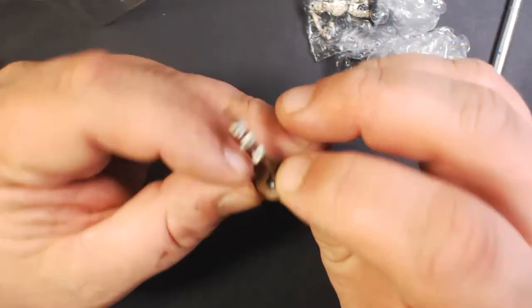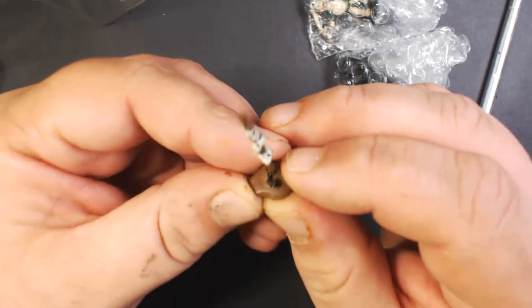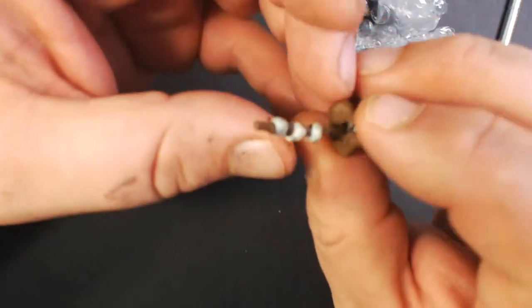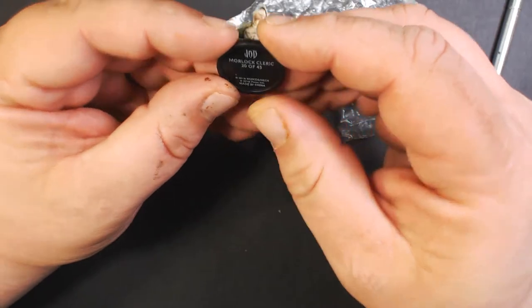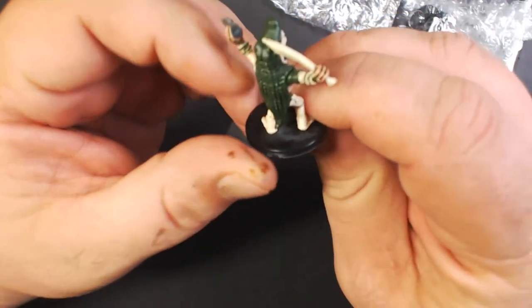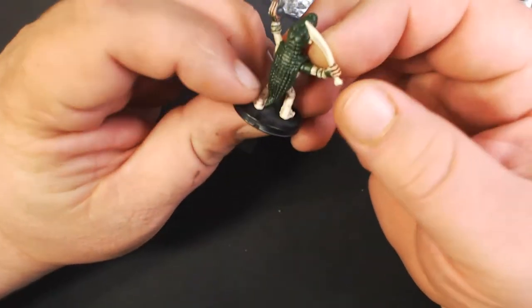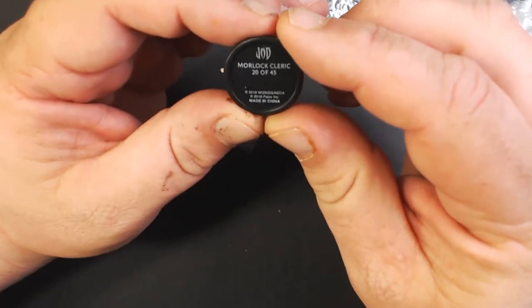First mini — whoa, that's interesting. It's a skull totem, basically just a spike you stick in the ground with some skulls on it. Cool little piece of terrain. And the second one — this guy's cool, he is a Morlock cleric. He's got like an alligator skin on his back and head, and I guess that's a holy symbol perhaps.